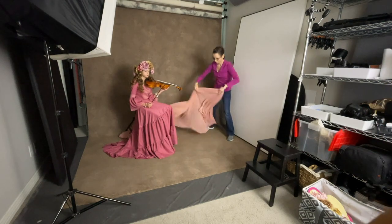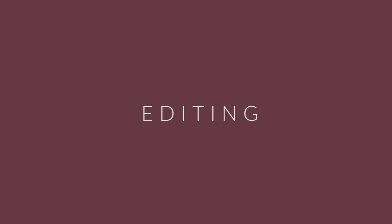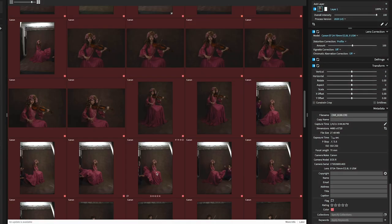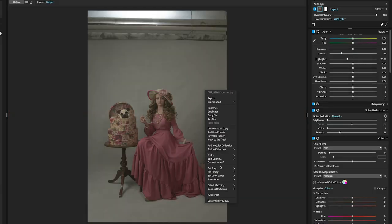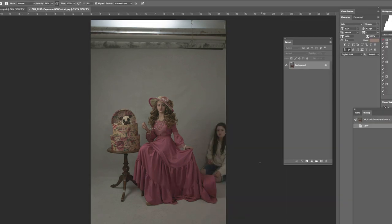I wanted this fabric to be a visual representation of the sound coming from the violin. I like to import my photos into Exposure X6 for culling and organizing. I use the color tags to identify my favorites, and once I've selected my favorites I export a JPEG copy to Photoshop for editing. I shoot in raw and prefer to slightly underexpose my photos.